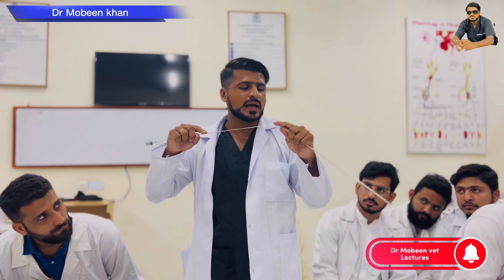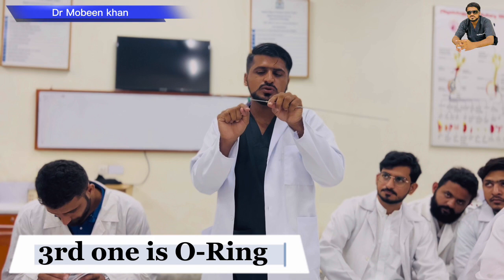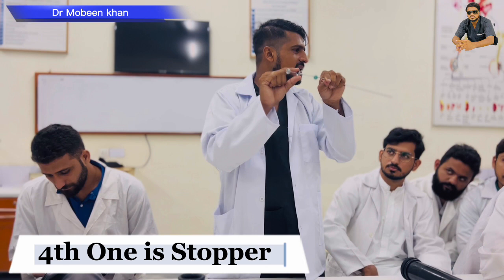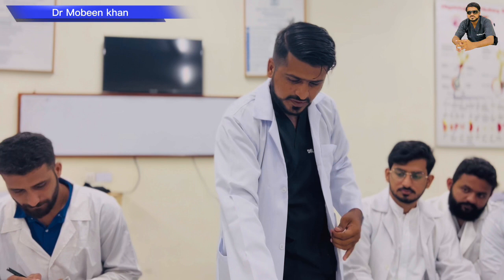This is called the Barrel. This is called the Plunger — the Plunger sits inside the barrel. On the Plunger there are two parts: this is called the O-ring, and this is called the Stupper. These are the parts of the AI Gun. Now I will tell you how to prepare it — watch carefully.